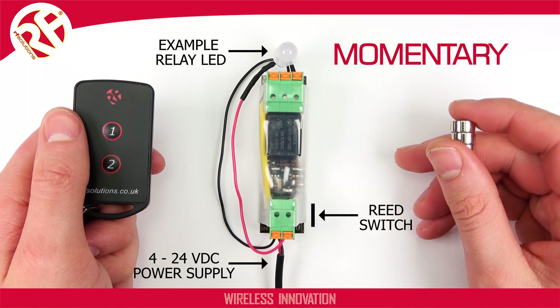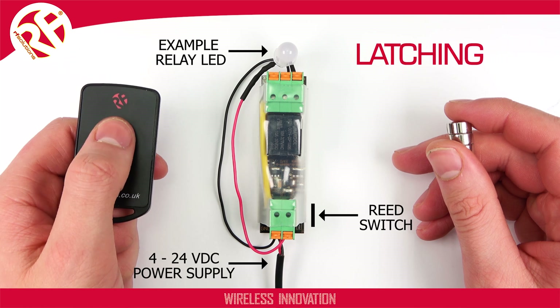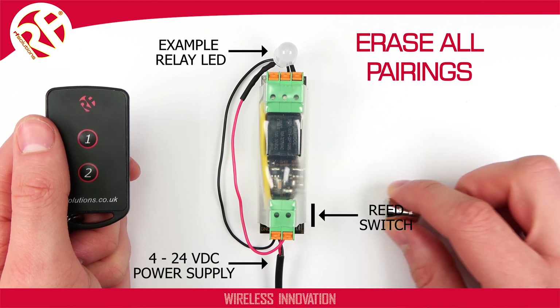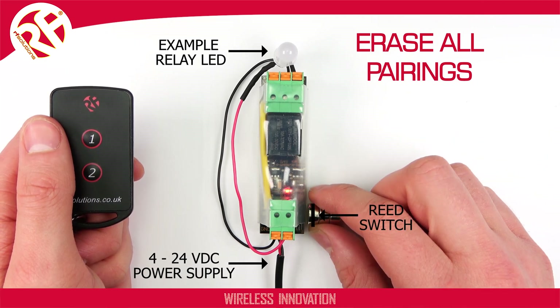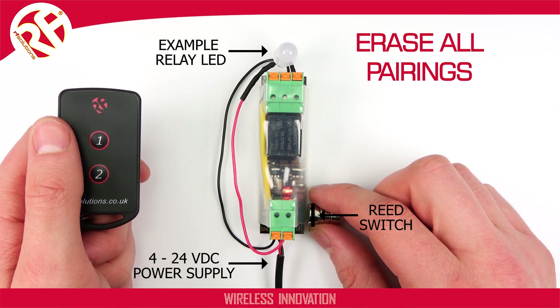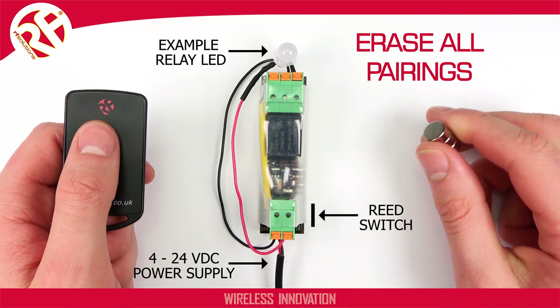Wait three seconds and the relay has changed — so the receiver is now operating in a latching action. Finally, to erase all transmitter pairings, present your magnet and hold for five seconds. Once your LED flashes five times, all pairings are erased.